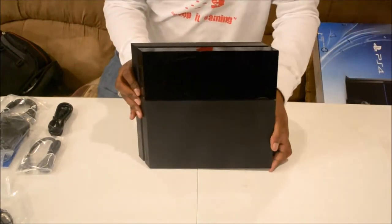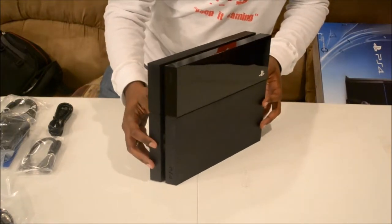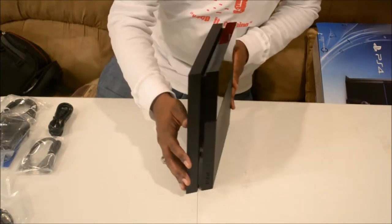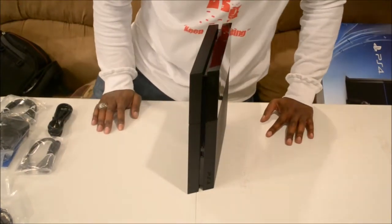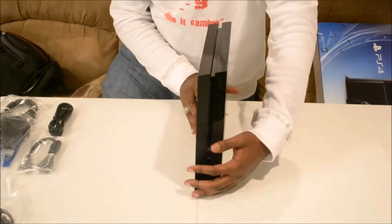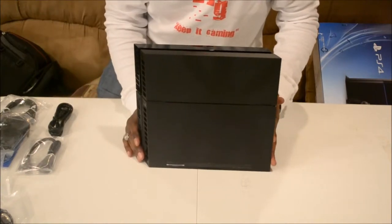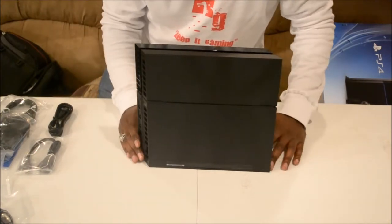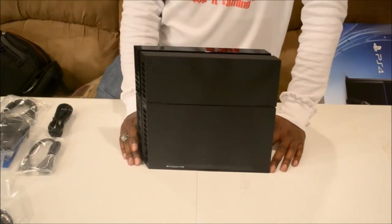That is pretty much it for the unboxing — you have it in the flesh, guys. The PlayStation 4 — this thing is beautiful. I am so happy with this purchase. Having a next-generation console in my possession is great. Nothing to take away from the Xbox One, but this is awesome.